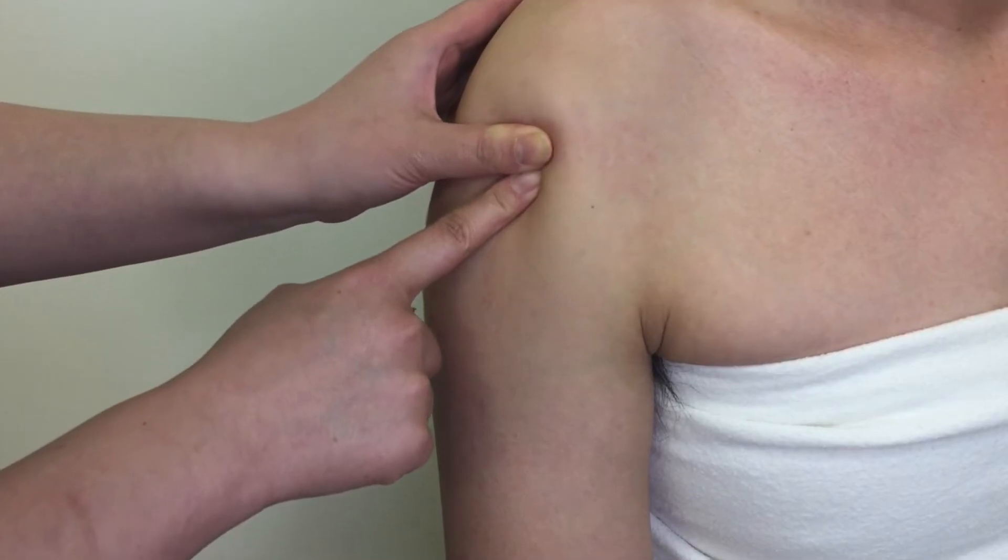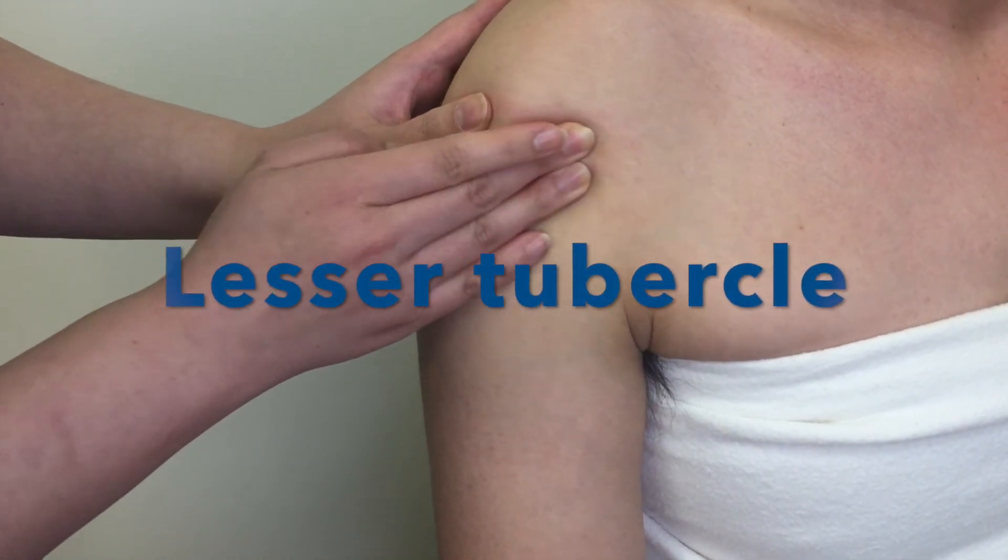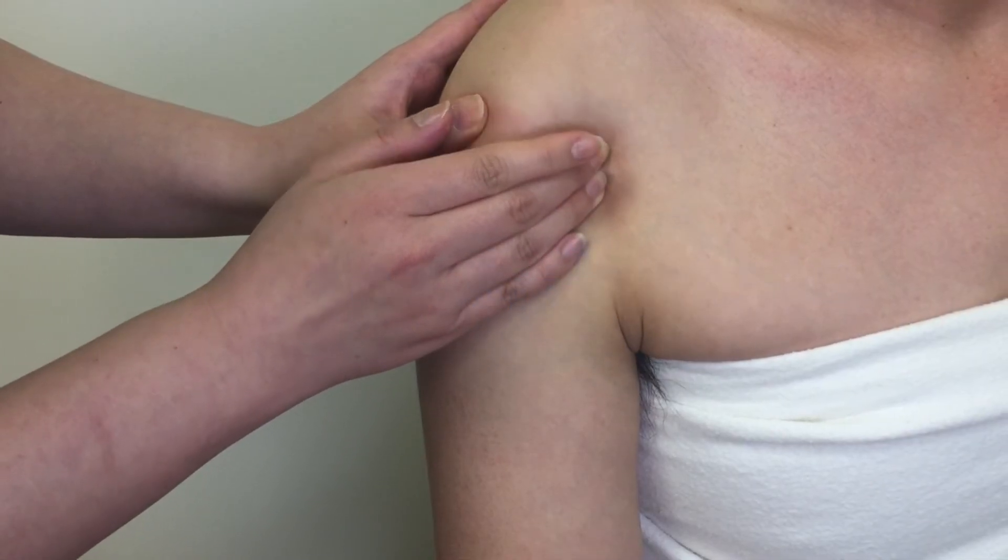From the greater tubercle, move medially and pass the tendon and its groove, just a bit medial to it. Now you are on the lesser tubercle.